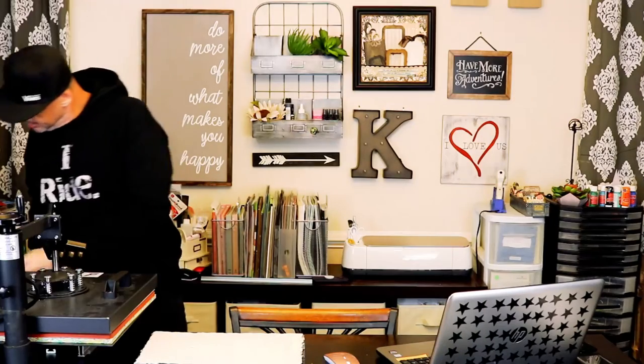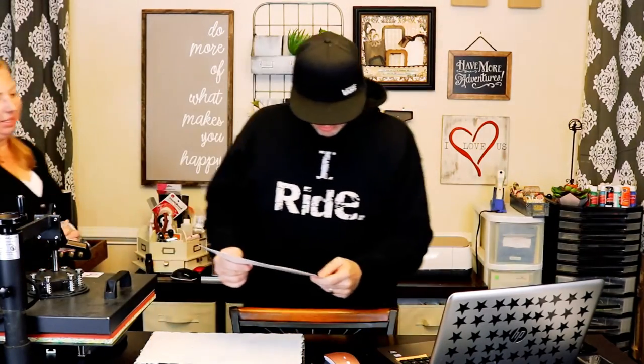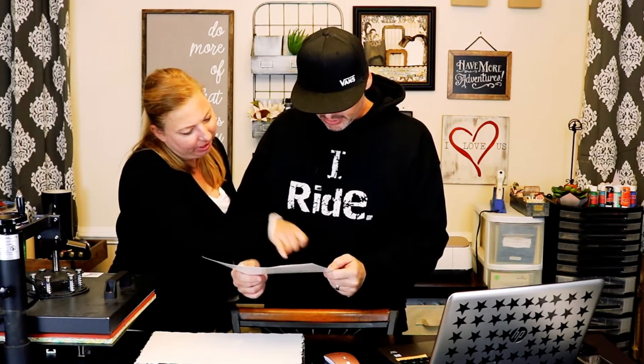Alright, well that's printing. We're gonna set up the heat press. 400 degrees, six minutes. Six minutes seems like a lot at 400. Alright. You only have one chance — one shot.